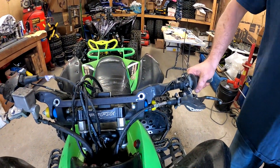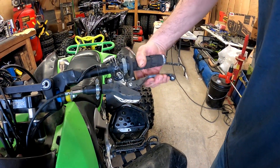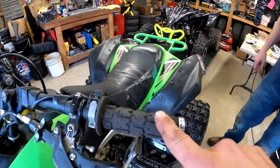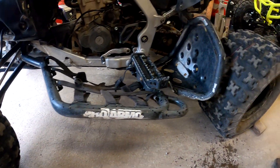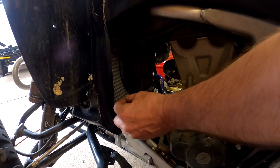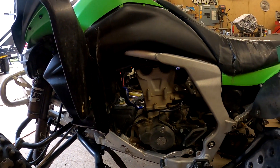ARC clutch lever. Pro Armor tether switch. ODI Lock-On grips. Pro Armor heel guards and nerf bars — a good combination. Oversized eBay radiator — it's pretty much like the OEM one but thicker in the middle, that's where you get your extra fluid capacity, and they're only like $50 instead of spending big money on aftermarket.